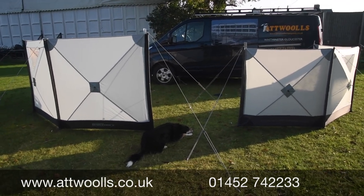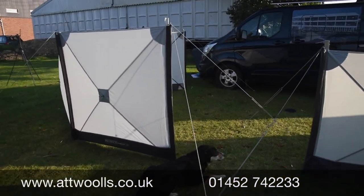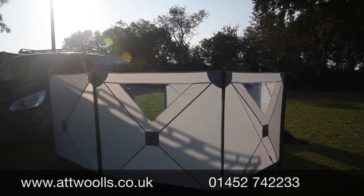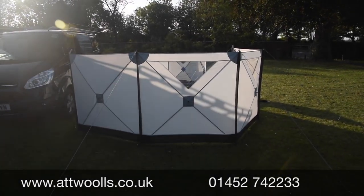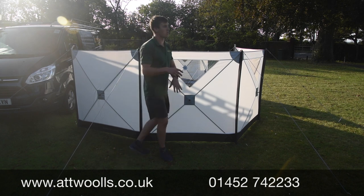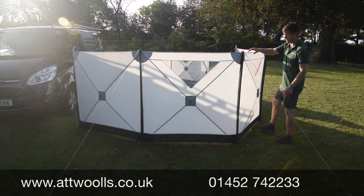From the side profile you can really see the difference in height between the one-meter compact version and the 1.4-meter standard. Overall it's a really smart model. The color scheme this year is better than last year — a bit more neutral, matching awnings or tents. It packs down quite small, around 107cm tall in a narrow bag — not an awful lot different to a chair bag.